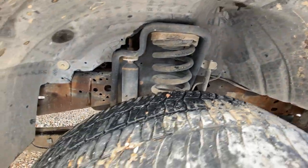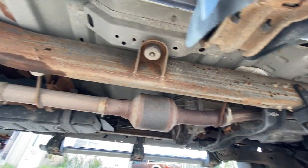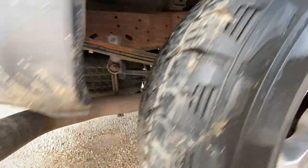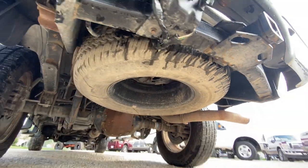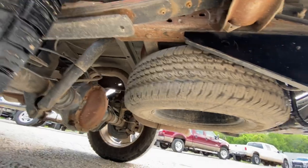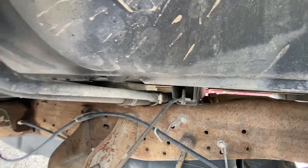Rust free truck, rust free truck. Looks like some fresh wiring hookups back here too — good looking spare. This is where I see a lot of the rust on these trucks; this one has absolutely none, looks really really clean.